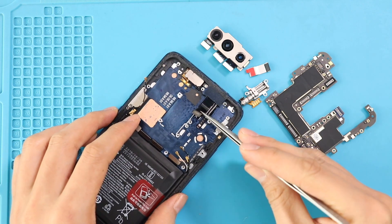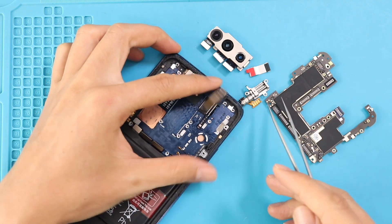Next, move the cable and adhesive to undo two screws in the front camera module, and then take out the front camera shield.